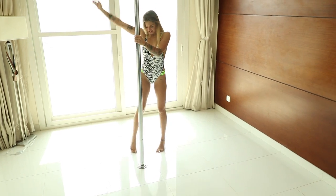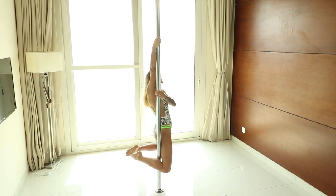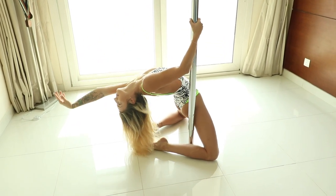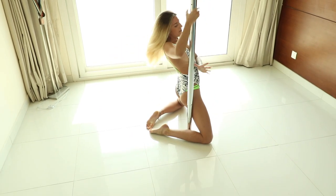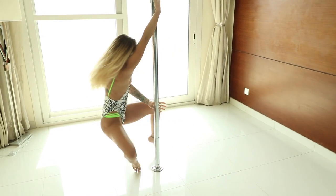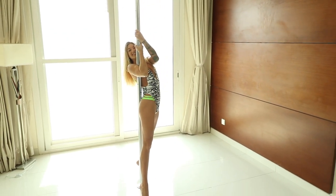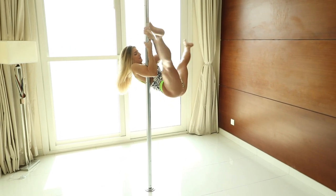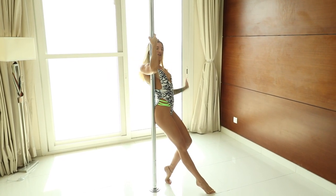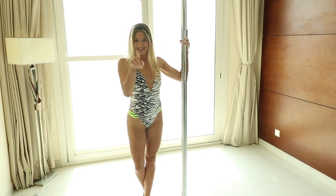Now we combine everything together: front hook, back hook, front hook — land nicely into the bridge. Go back, knees together, straight leg, kick into your pirouette and underarm hold. Perform the same routine on your right and on your left arm. Thank you, and see you on your next pole class.